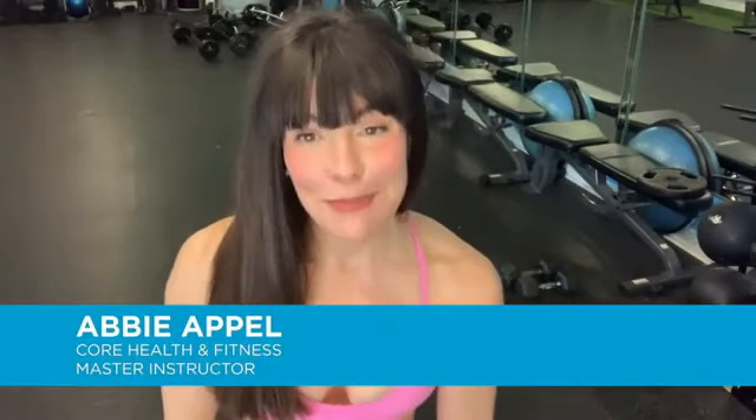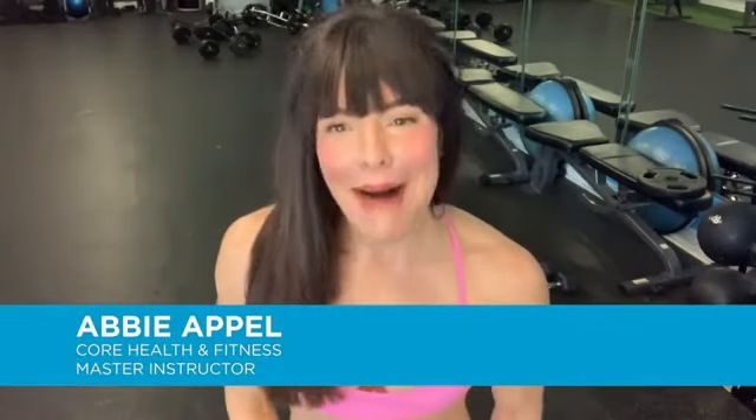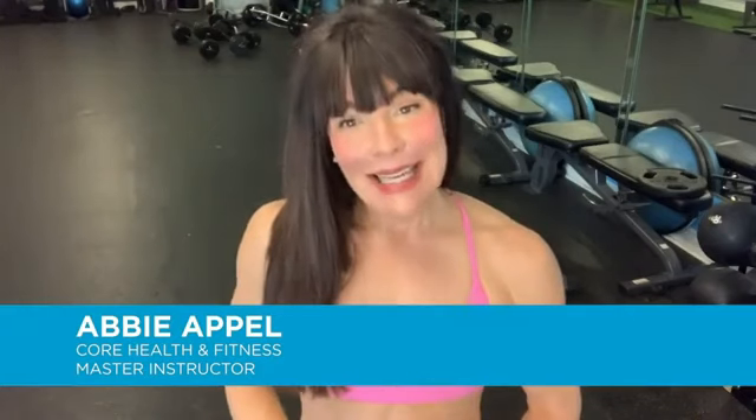Welcome to Change It Up Daily, sponsored by Core Health and Fitness. My name is Abby Apple. Today we've got a 30-minute bar-based workout. These workouts train the lower body, thighs, and seat. We start with a short warm-up followed by three rounds of movement.